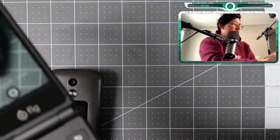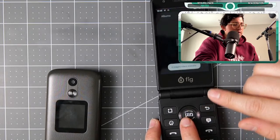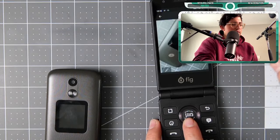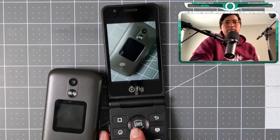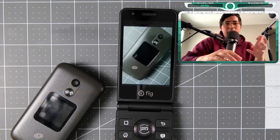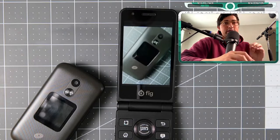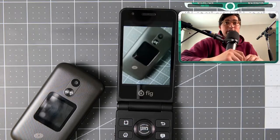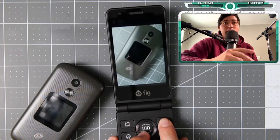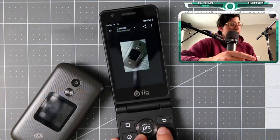I'm going to take a picture so you can see how it looks in the gallery. There's the picture — I took it haphazardly so I wasn't really trying to get the focus perfect, but I can see how this is going to be one of the best cameras I've tested on a dumb phone. I think it's going to focus well and have a lot of good things.